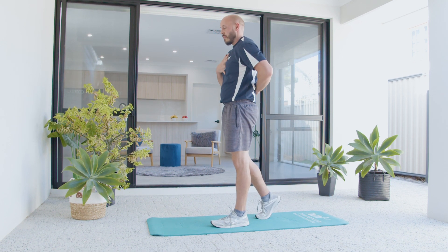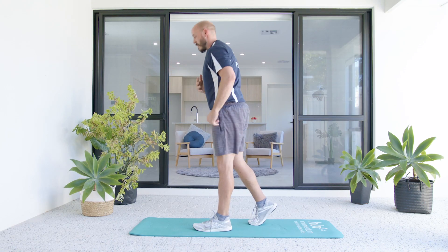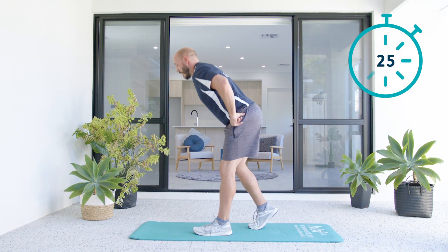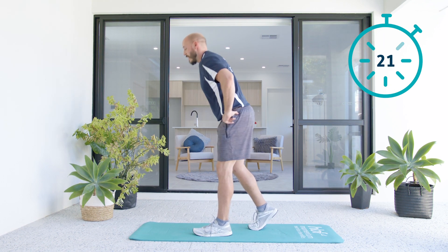Don't worry about how low you go — long spine. Feel a stretch here, stand up nice and tall. Just stretch the muscle and squeeze. This back leg is just for balance. Similar to a single leg deadlift, we're just going to stretch that muscle and squeeze.